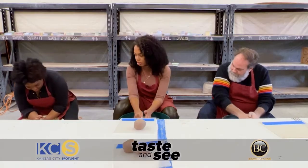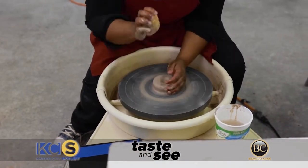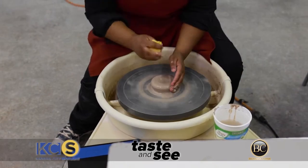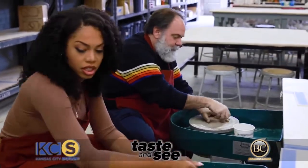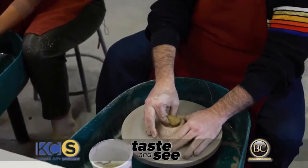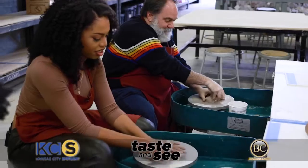I'm going to brace the walls with my left hand and then with my right hand lightly apply pressure to the top — that's going to create this kind of button shape. You've got long nails though, so that's a little rough.